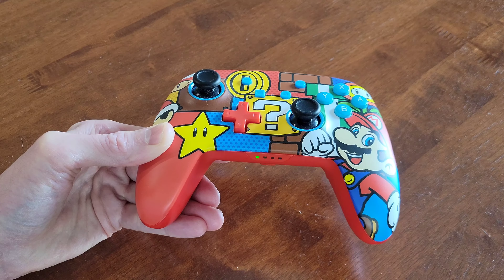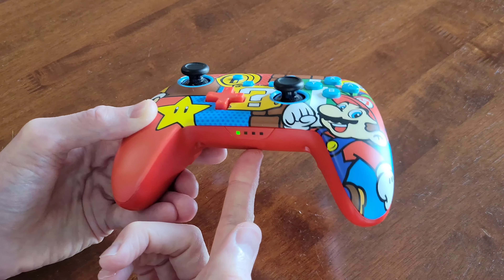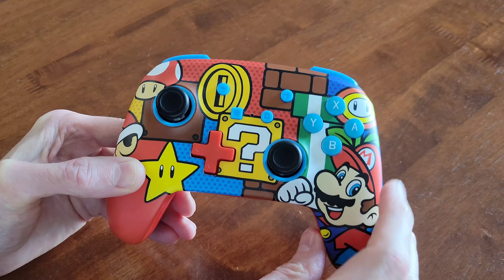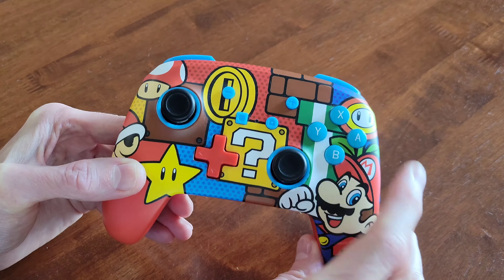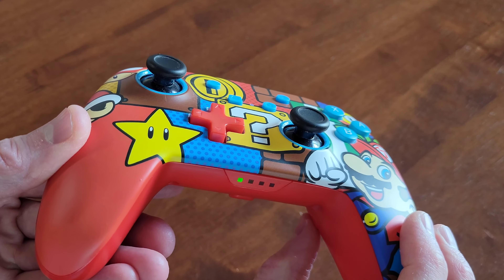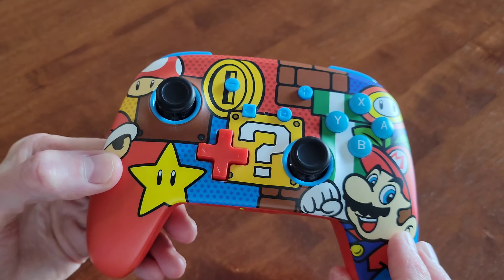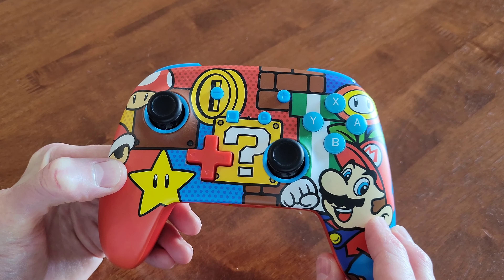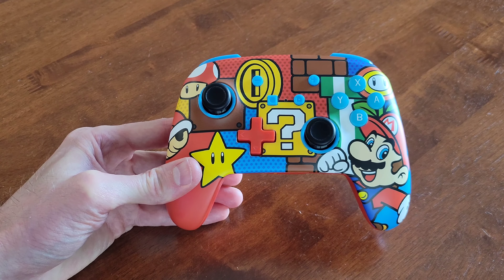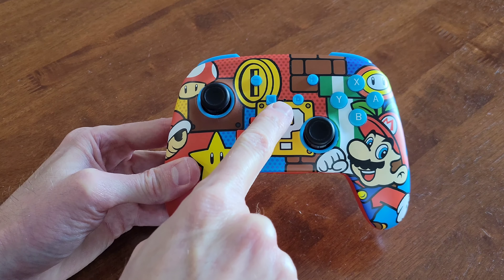I'm going to start from the beginning. I'm going to press and hold the program button until the LED light starts to flash white. Now I'm going to press the button we want to assign and it's flashing white faster. And then I'm going to press the advanced gaming button that we want to program the button to. And once you do that, the LED light should turn off.